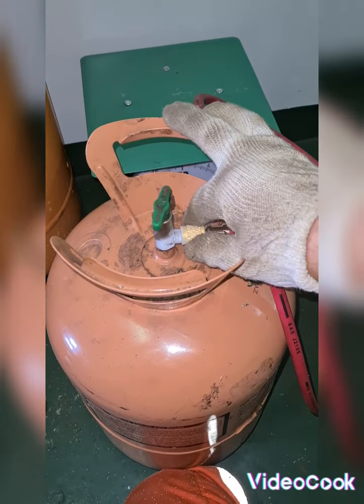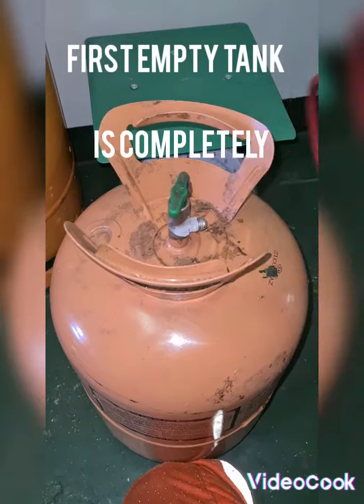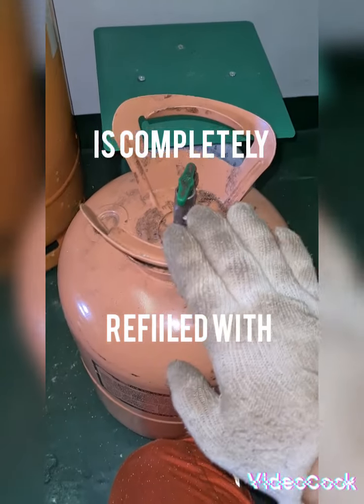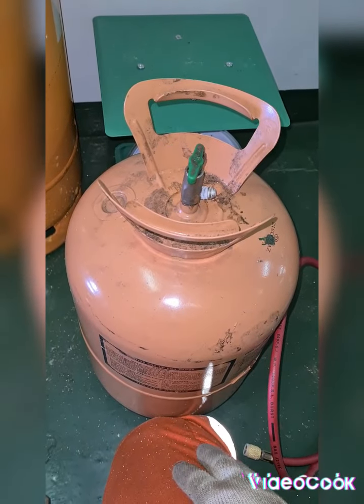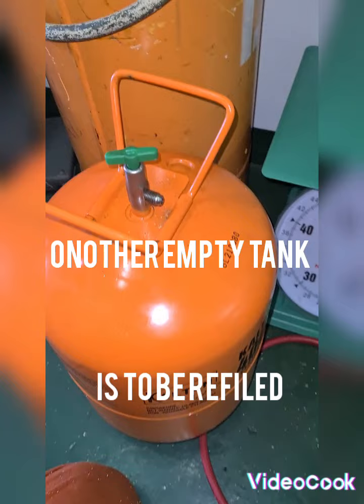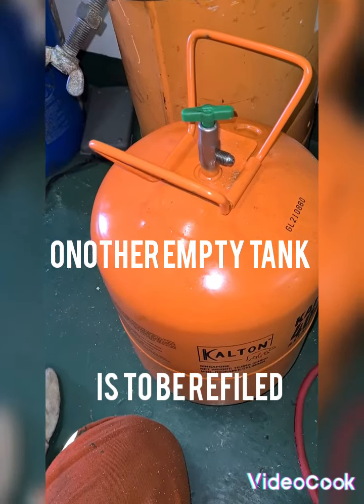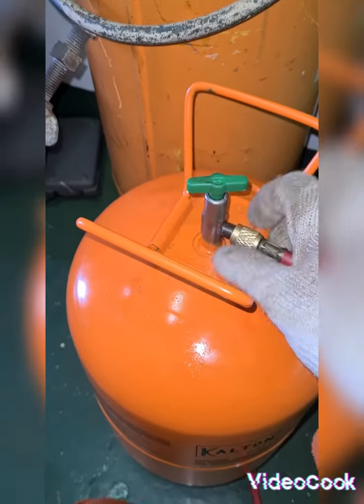Now I'm going to remove this. This tank now has refrigerant inside. I have a new small empty bottle — I'm going to connect this one.